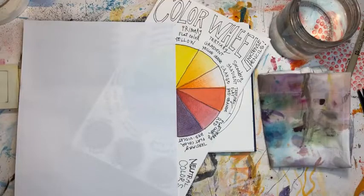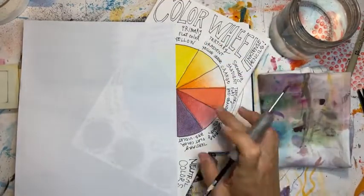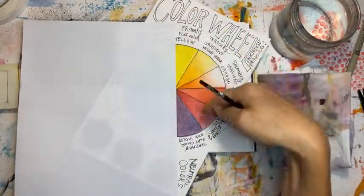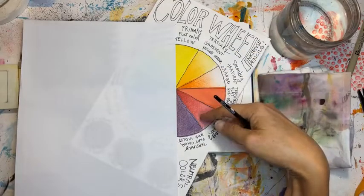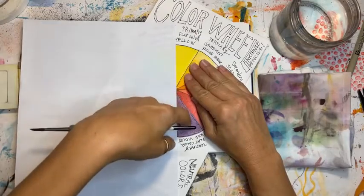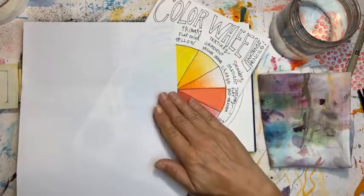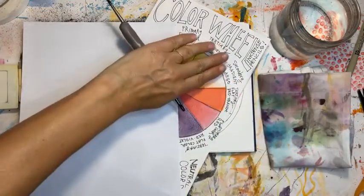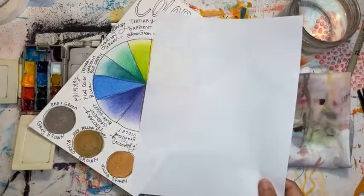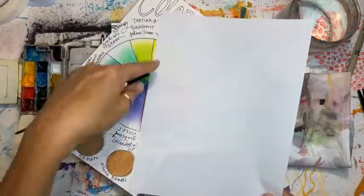If I dissect a color wheel in half and use just those colors from one side, they're going to be analogous — they're related. If I take just two colors that are kind of opposites, they might turn into brown. But if I use these colors here, they won't. Same with if I dissect it the other way — using cool colors together because these are the warm colors and these are the cool colors.